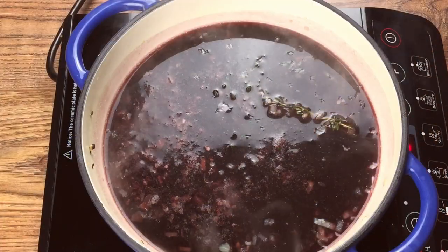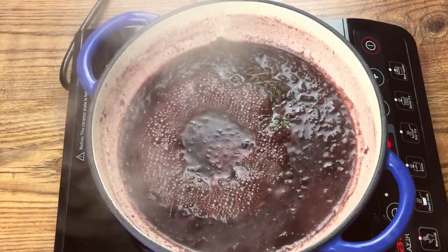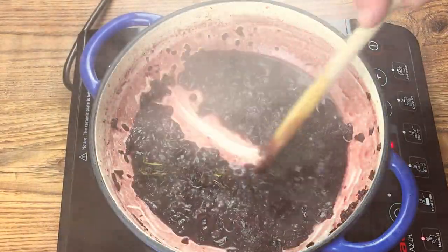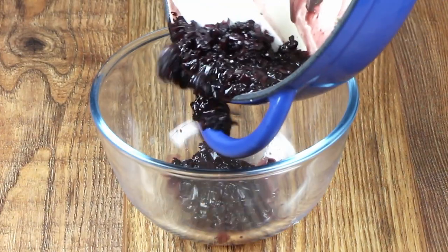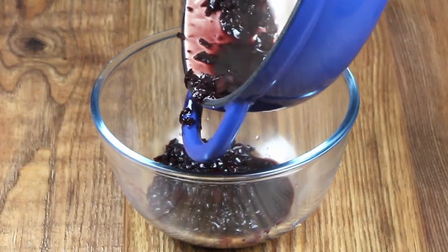This is where the reduction bit comes in. We're going to carry on cooking until all the moisture has evaporated and we only have a couple of tablespoons of pure flavour left. Now we need to cool this down to room temperature, pour it into a dish and save it for later.